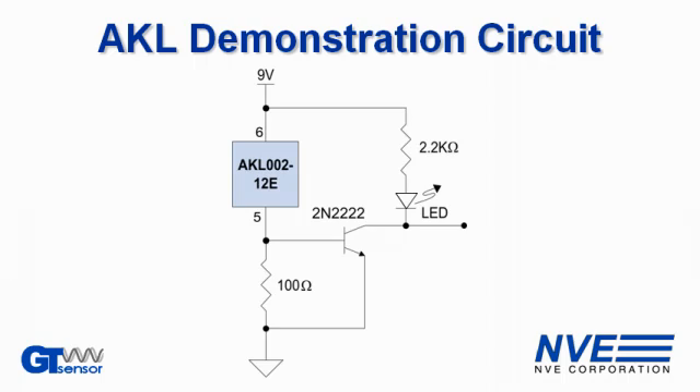Here's how the electronics work. AKL series sensors are two-wire devices. This is a simple circuit to provide a three-wire output or LED driver. The AKL has a 4 to 8 milliamp output. When the current is 4 milliamps, the voltage across this 100 ohm resistor is 400 millivolts, which is not enough to turn on the transistor. With 8 milliamps, the transistor turns on.